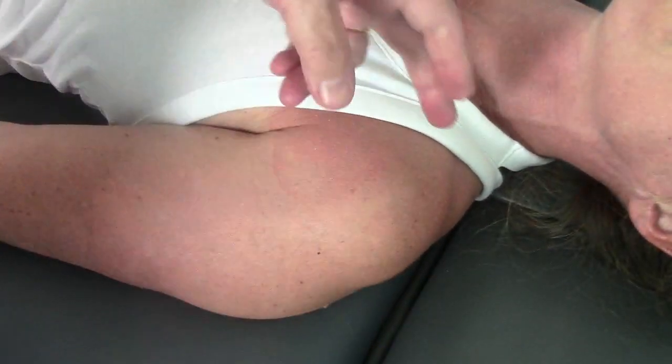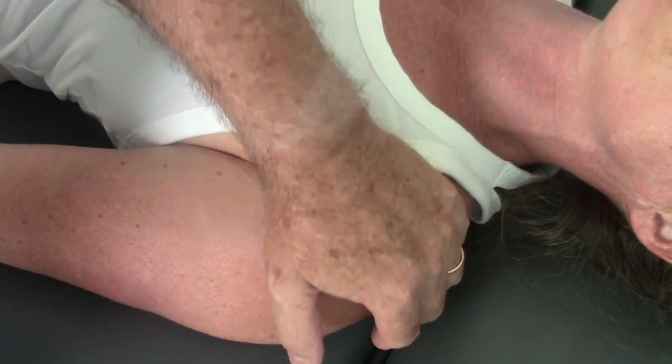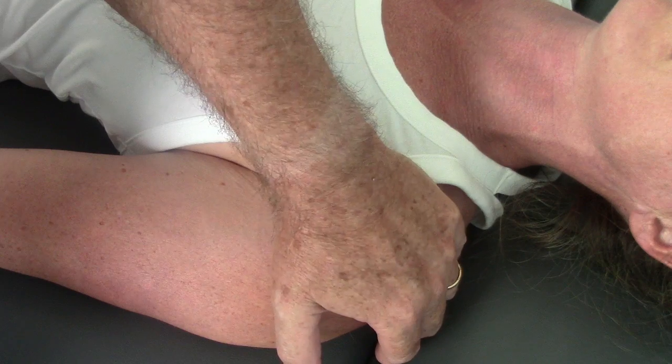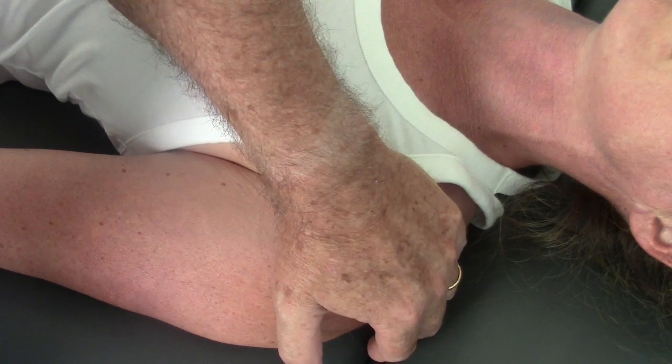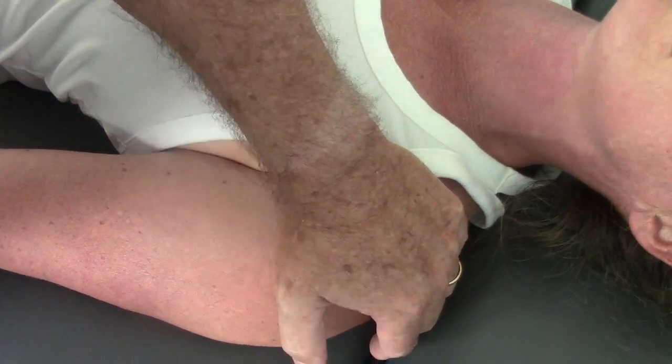Now I'll come and capture the acromion in the shoulder. You'll notice I can easily take up the slack — there's a lot of movement available. When I take it to an end point where the motion stops and then add an additional thrust, there is motion there.